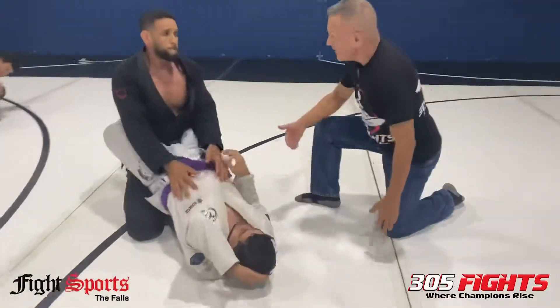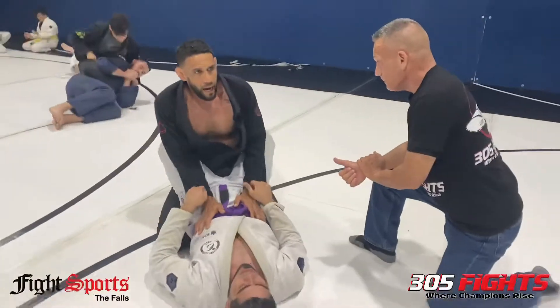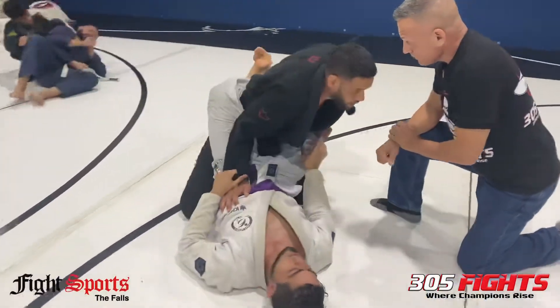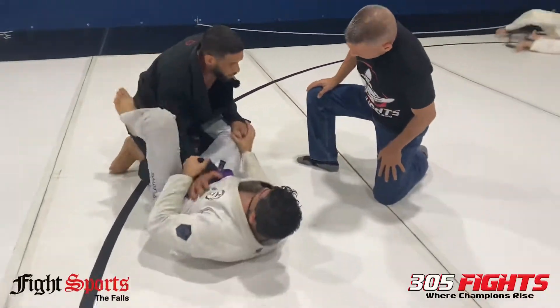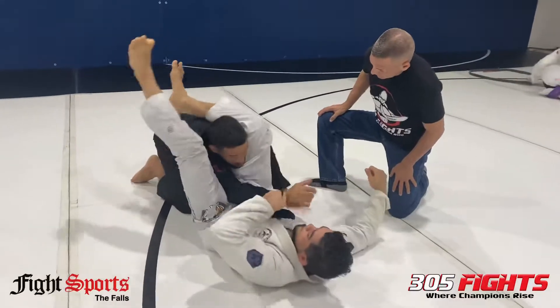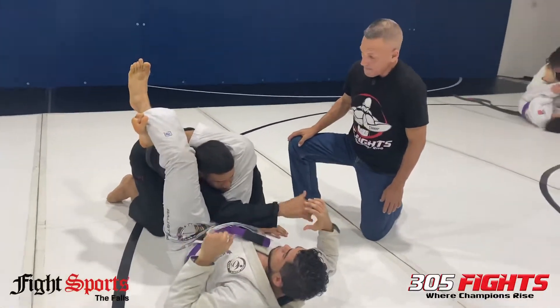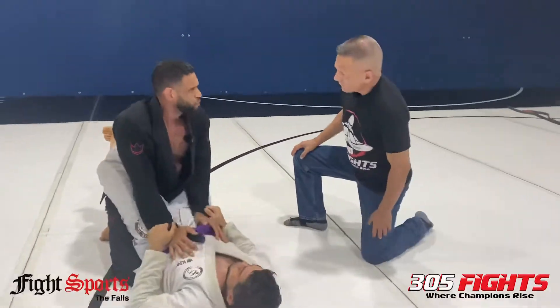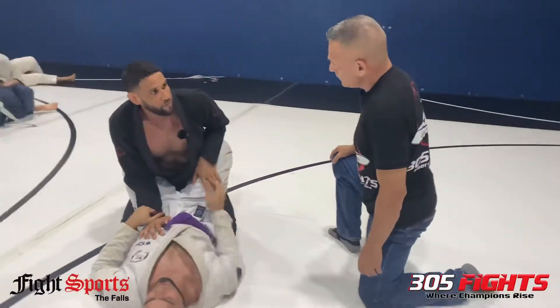What puts people in a position for a triangle? What I see most often is people getting caught in a triangle when they're doing a pass. They're somewhere around here, they get a pass, he breaks my grip, boom, and it falls in. There's not so much that happens from in here — a lot of guys do it here, but I see it more happening from a pass.